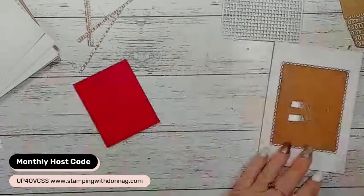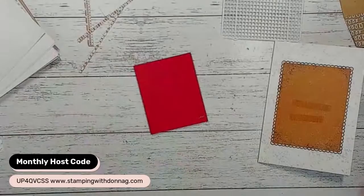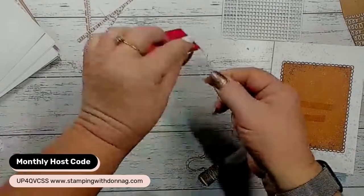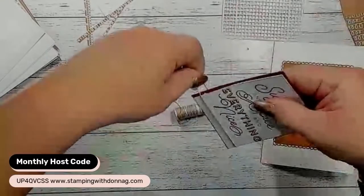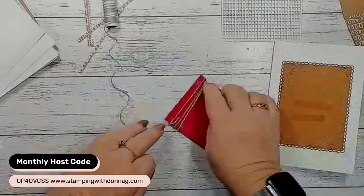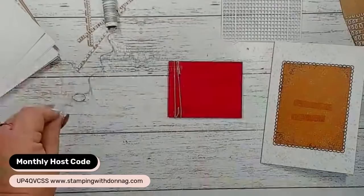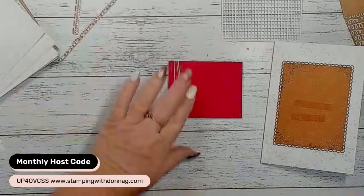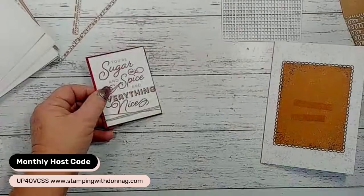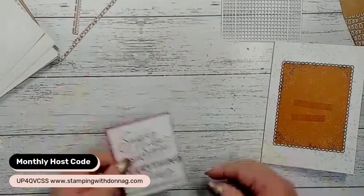I'm popping a bit of linen thread on there while we work out silver or white. I've got three silver, four silver, two white, three white - first one to get to five. Silver it is! We're going to use silver. I'm positioning the card piece above the linen thread because I don't want it to look unlevel - the linen thread has a bit of bulkiness to it, so I put my dimensionals just above the linen thread.